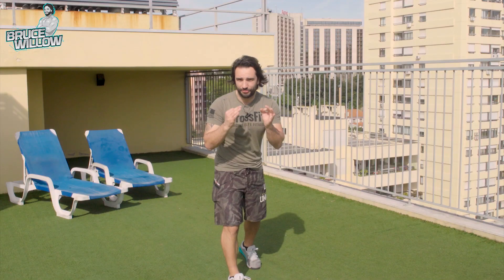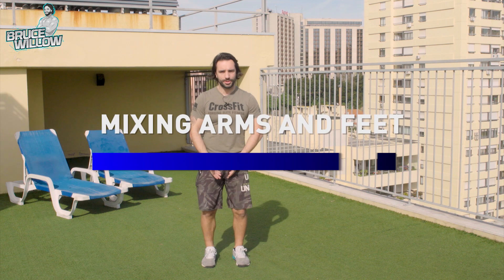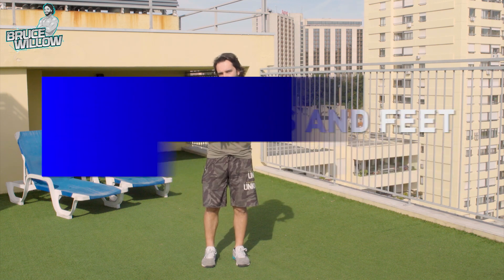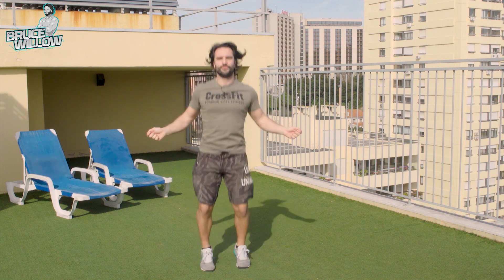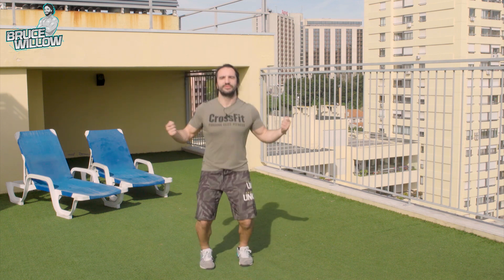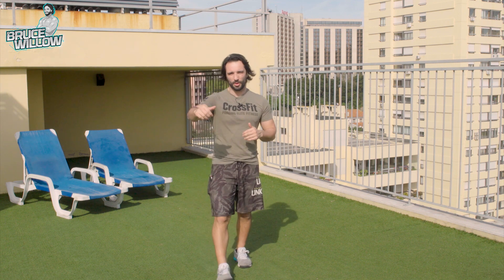Now, when you gather both feet and hands, it's going to look something like this. While you're jumping, while you're mid-air, it's all about the rhythm. One, two, three, four, five, six, seven, eight, nine, ten. And when you get the rope, I will advise you to first do single-unders.